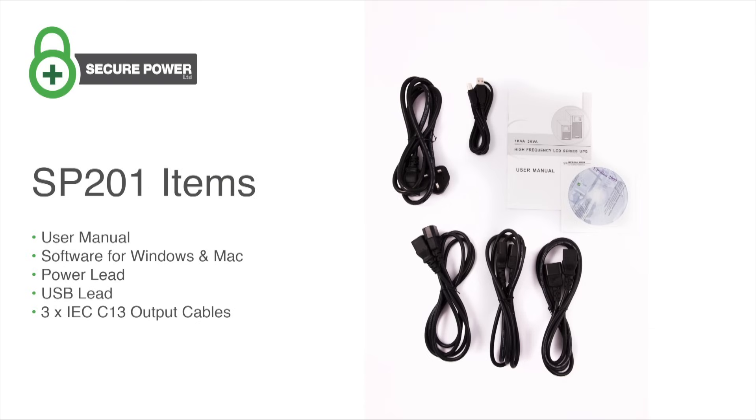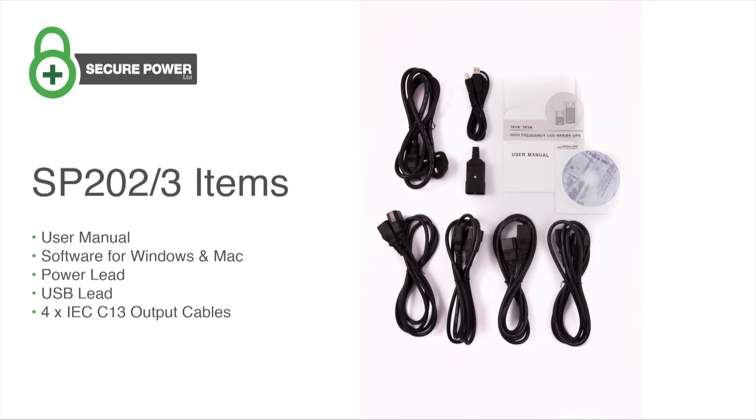Here's what else you'll find in the box with the 1 kVA. If you've purchased the 2 or 3 kVA, you'll also have an extra output cable.